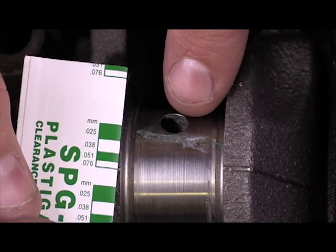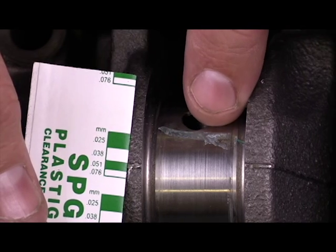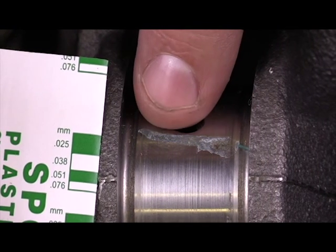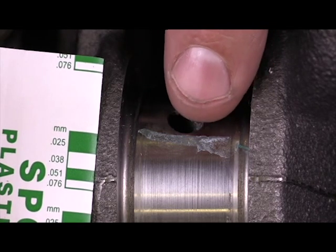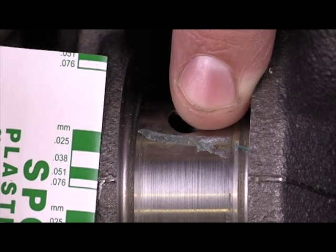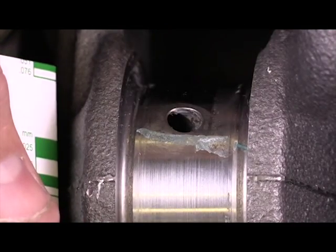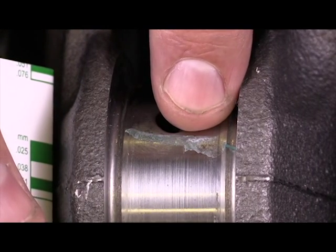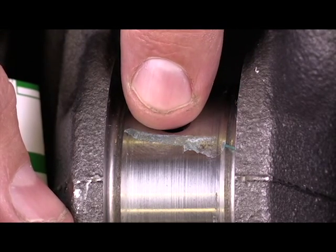I've taken my cap back off, and now I'm going to look at my PlastiGauge. We can see already that this is a fail — the width of the PlastiGauge here is significantly more than the width here. It's a little counter-intuitive as far as width is concerned: the wider the PlastiGauge is, the less the oil clearance is. The connecting rod smashed this out wider, making it a tighter fit or tighter tolerance. So this part of the journal has significantly less oil clearance than this part of the journal.